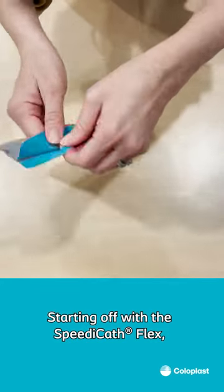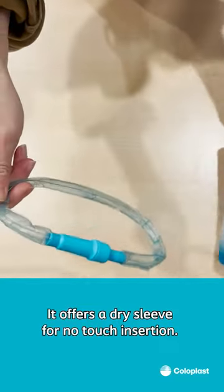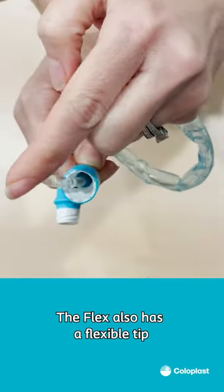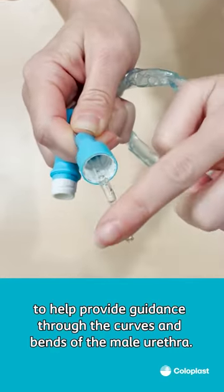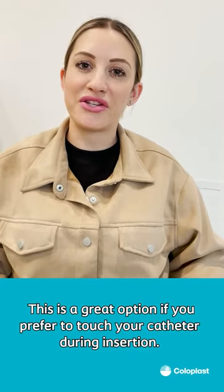Starting off with SpeedyCath Flex. It offers a dry sleeve for no-touch insertion for easier handling and better hygiene. The Flex also has a flexible tip to help guide through the curves and bends of the male urethra. This is a great option if you prefer to touch your catheter during insertion.